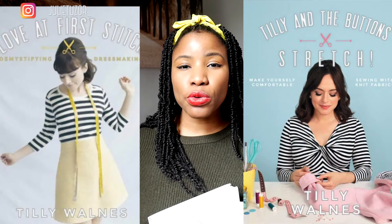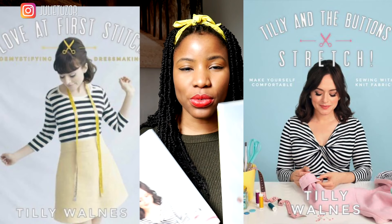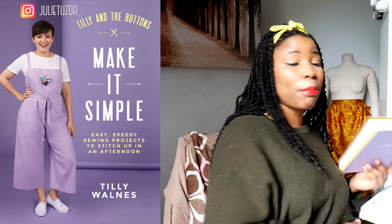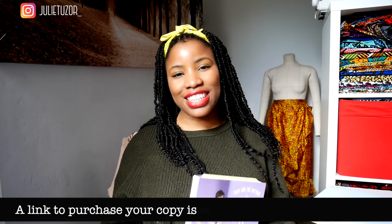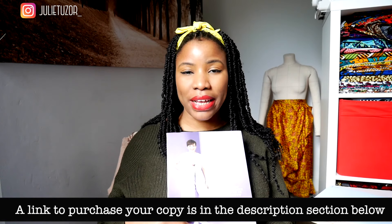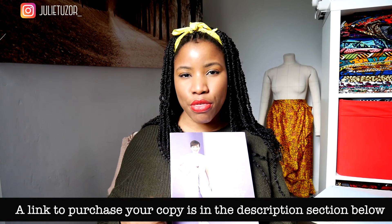Let's jump right into the video. Tilly, who also wrote two books — one called Stretch and the other called Love at First Stitch — has released a new book called Make It Simple. My copy arrived a day after I ordered it on Amazon, but I missed the delivery so I had to pick it up. I picked it up yesterday and thought I'd come here and review it and let you know my thoughts.